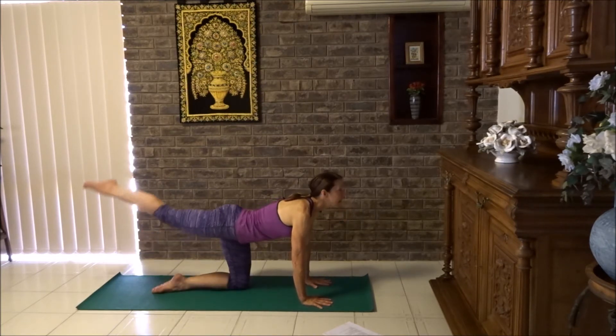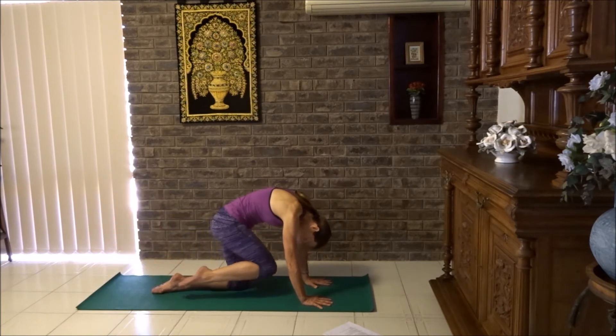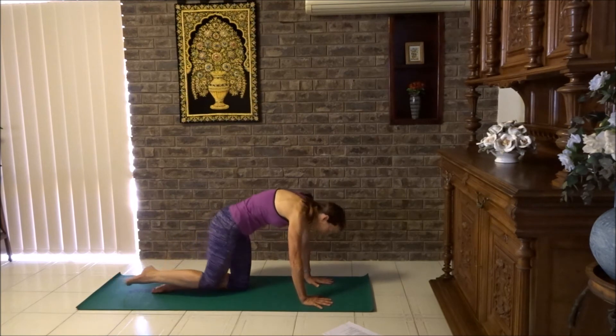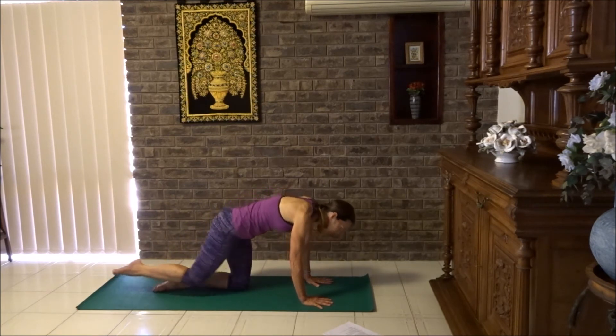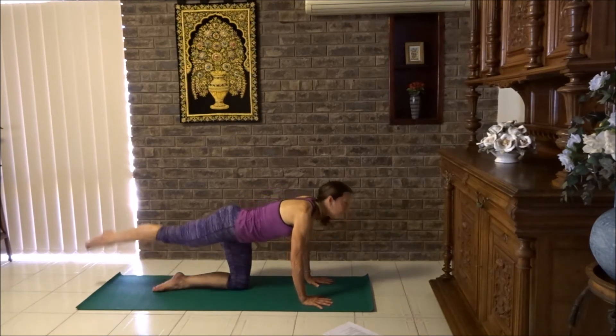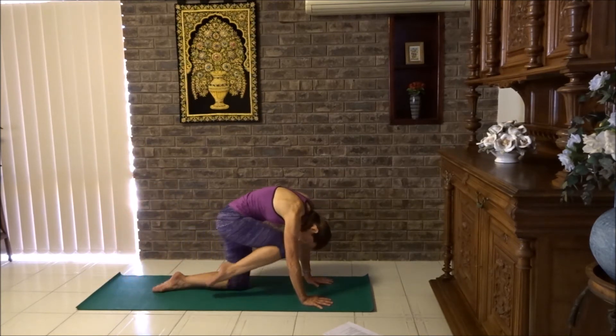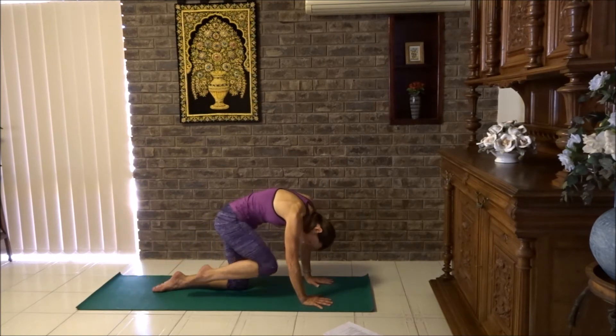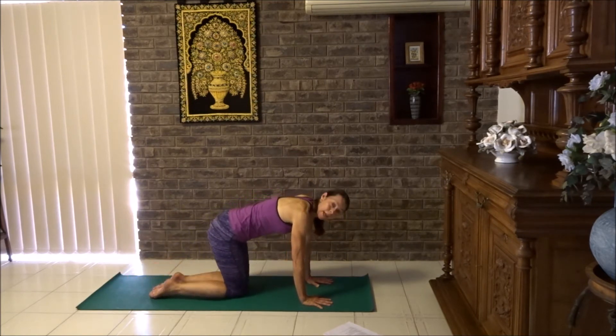Breathe in, the leg goes up. Breathe out, knee to nose. If you can't quite get your knee to your nose, just bring it in the direction of your nose. Let's try two more. This is a bit like a cat cow pose but with the leg extended. Lower the knee down, we're changing sides.